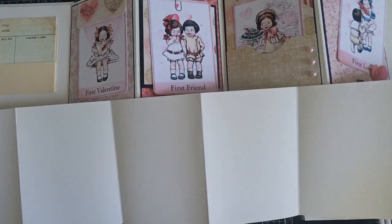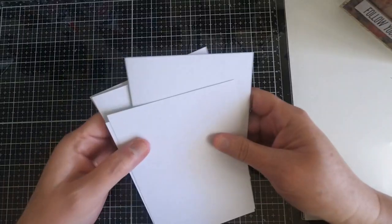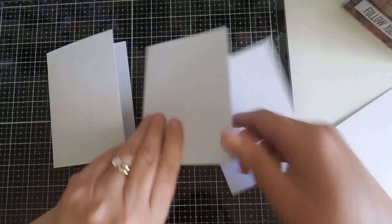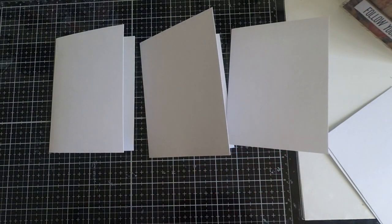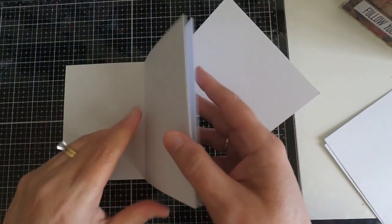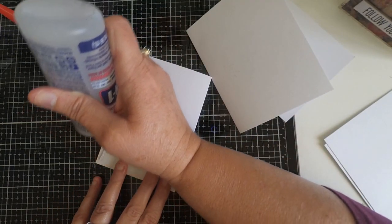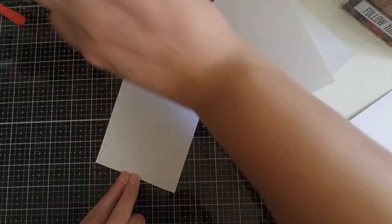That way you can create this using paper you have on hand, and at the end of the video I'll show you a trick on how you can create an accordion-type book with some 12 by 12 pieces of paper. First, get out your white cardstock and cut it in half at five and a half inches, then score it at four and a quarter. Once you do that, cut a quarter of an inch off the top and off the side, because you want your inside pages to be 4 inches by 5.25. We're creating the cover to be the size of your A2 card.